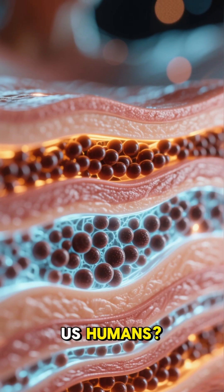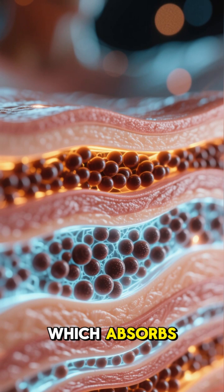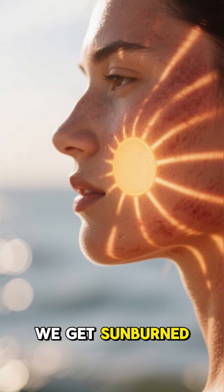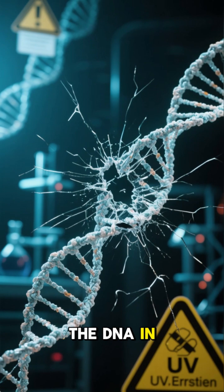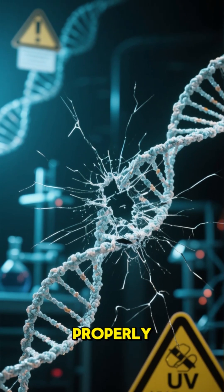Now what does this mean for us humans? Well, our skin contains a pigment called melanin, which absorbs light in the ultraviolet spectrum and re-issues it as longer wavelength light. This is why we get sunburned when we're exposed to too much sunlight. The absorbed ultraviolet light damages the DNA in cells, which can lead to skin cancer if it's not repaired properly.